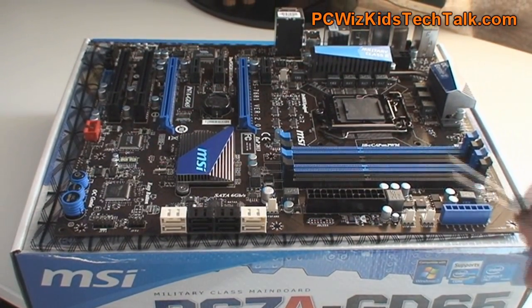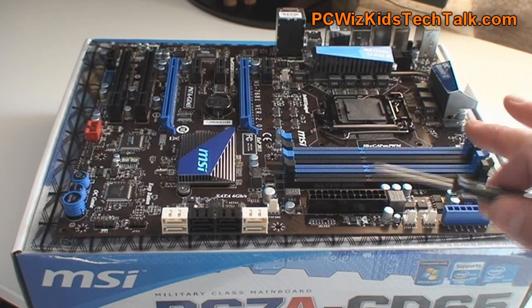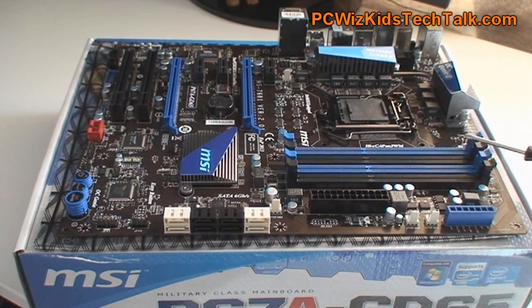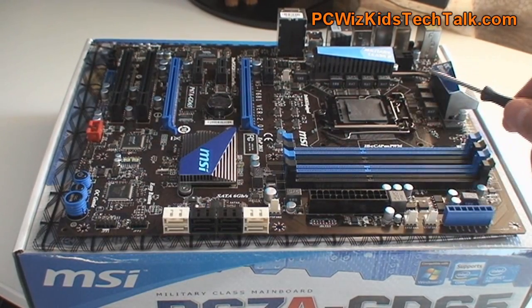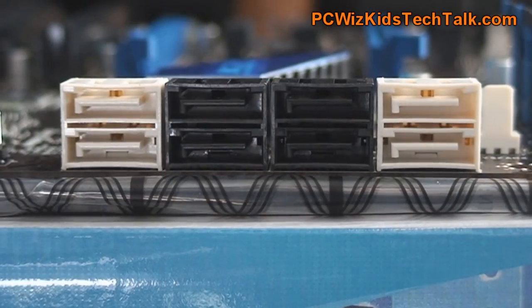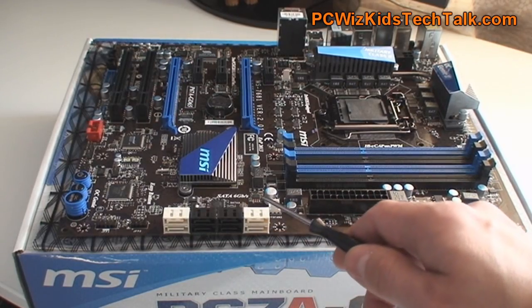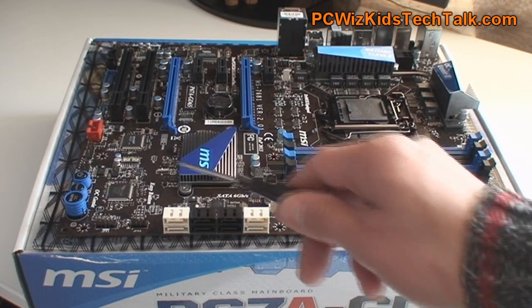Let's go through the motherboard and review some of these features. One thing you look for is a good layout, and that's what I like about this board — everything is spaced out very nicely. Lots of room for a large CPU cooler. As you can see at the bottom, you've got your SATA 3.0, lots of support for new technologies, and USB 3.0 as well.